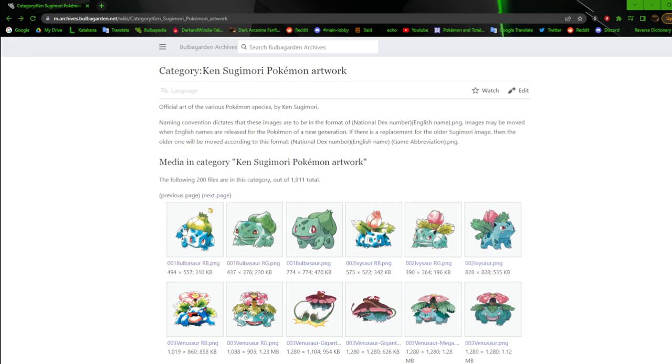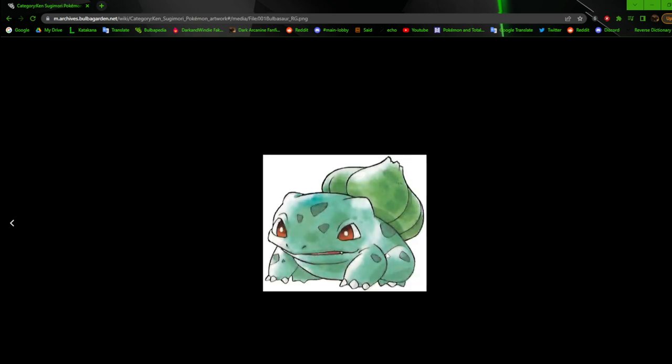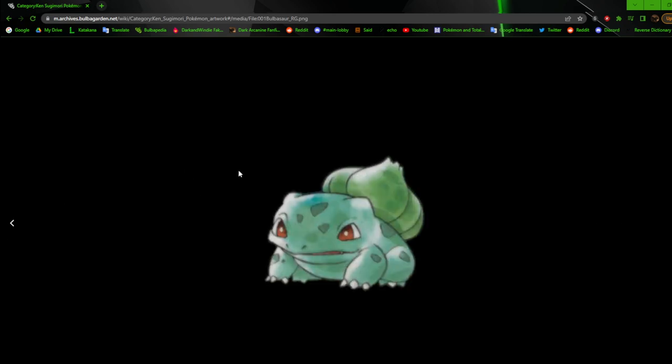We're going to get started with number one, which is Bulbasaur. Fun fact: the Red and Blue artwork didn't come until later. Red and Green came out first in Japan, then Red and Blue came out, so all new artwork was made specifically for Red and Blue — at least that's what I believe. This is the Red and Green artwork, and as we know, Sugimori made the artwork based off of the sprites. The sprites came first and he made the artwork based off of that.